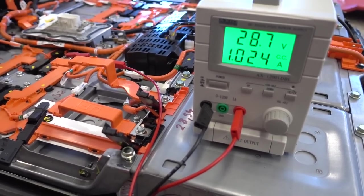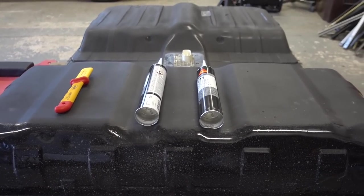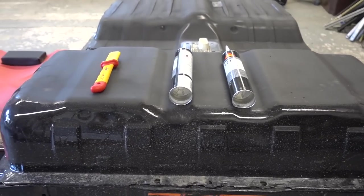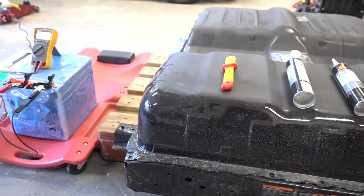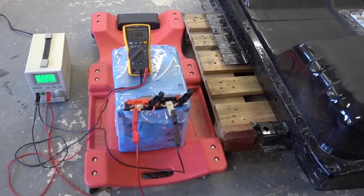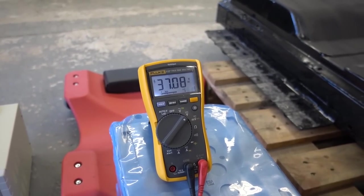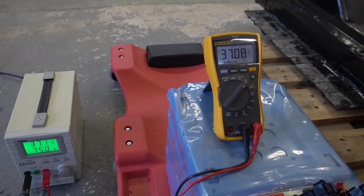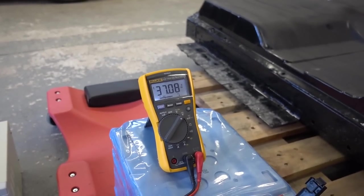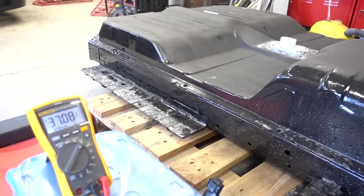Three weeks have passed since I started this repair. I was just about to glue the case shut when I got word of a replacement module. It arrived after a few weeks of waiting, and I have now balanced it to match the rest of the rear pack — 37.08 volts, same as the original. I'm ready to tear apart the pack again and replace the module.